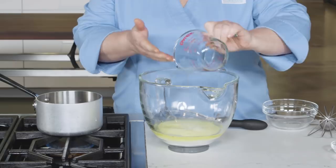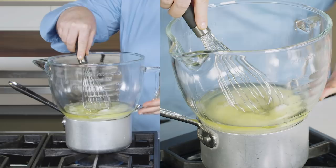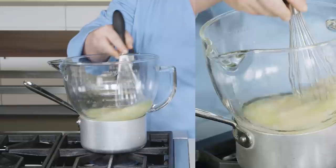Place the bowl over a saucepan filled with one inch of simmering water, making sure that the water doesn't touch the bottom of the bowl. Whisking gently but constantly, heat the mixture until the sugar is dissolved and the mixture registers 160 degrees, five to eight minutes.